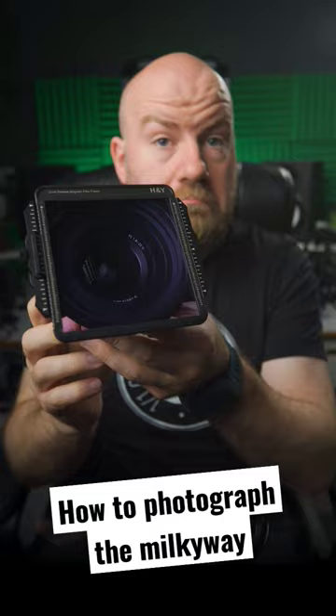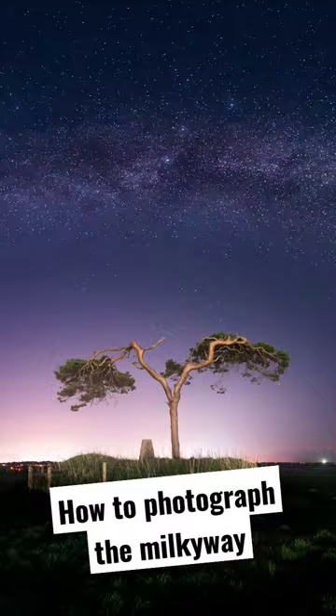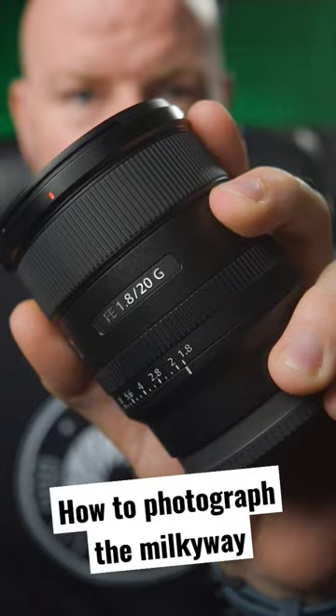And finally, what are the ideal settings for shooting Milky Ways? You're going to turn it all the way up to 11 — your aperture is going to be as wide as the lens can handle, f1.8 or f2.8, and your ISO is going to be really high, from ISO 1600 all the way up to even ISO 10,000.